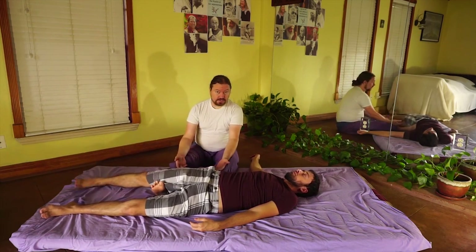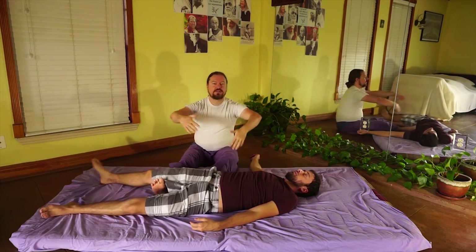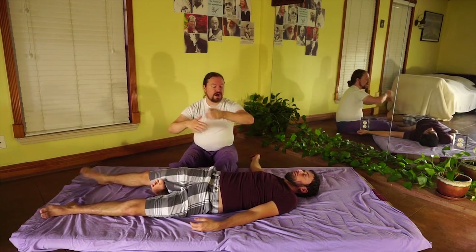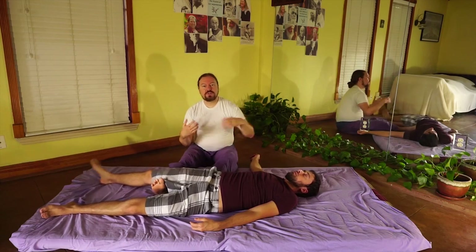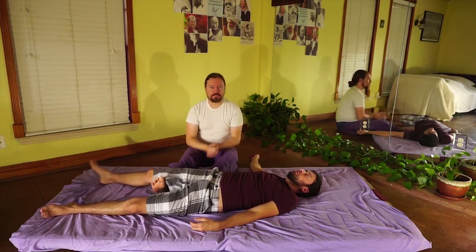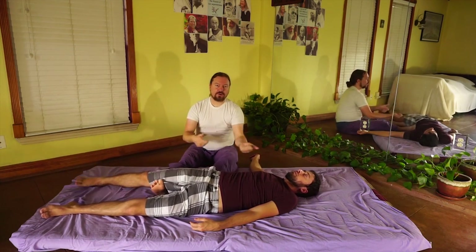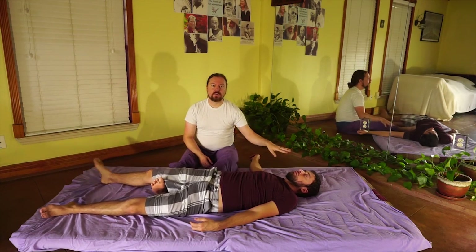Now I'm working on his gluteals — this is totally hands-free. His entire lumbar spine starts to move, and if you look at his body, even his neck is starting to move. Because I'm using his body, in a sense, against him — grabbing his leg and shaking him out so that even his neck starts to unwind and move.